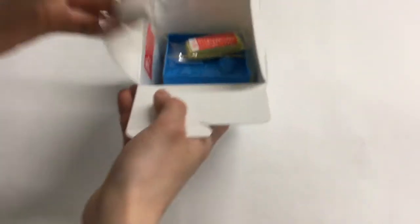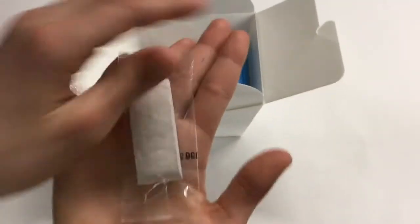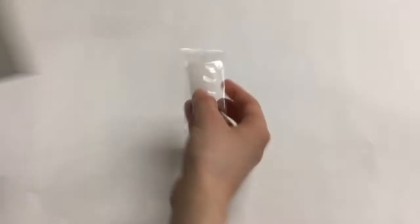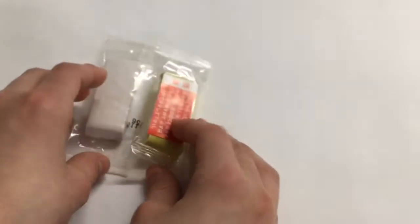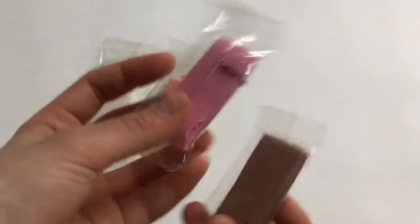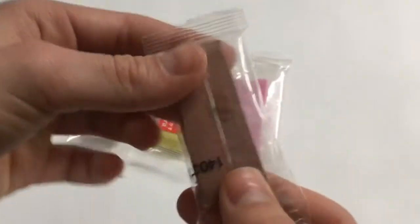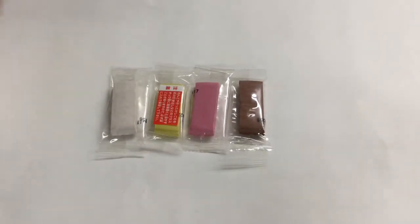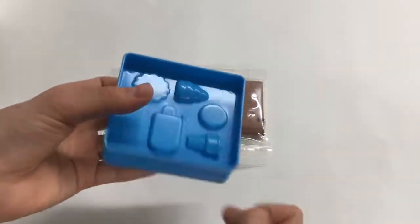It comes with this clay to make the eraser - my hand is tiny so you can see the size. Then it comes with yellow clay, pink clay, brown clay, and all of these colors. Last but not least it comes with the clay molds, which you can probably reuse, which is great.